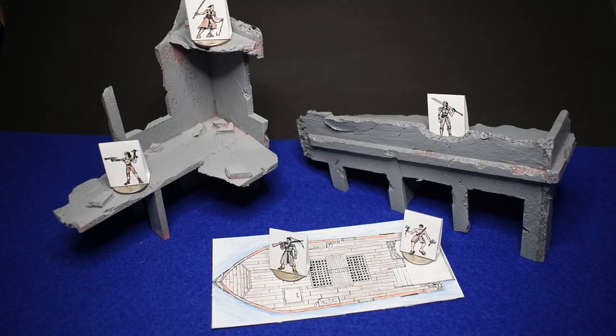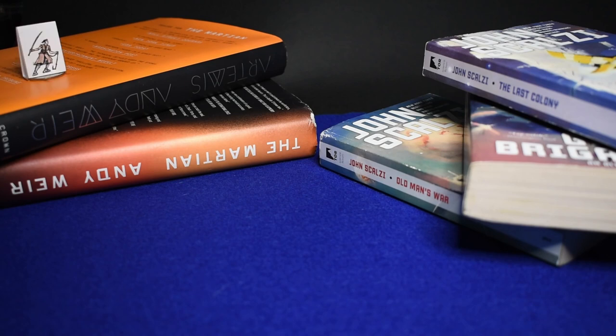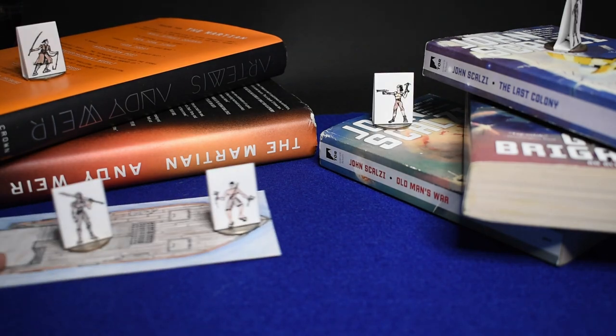And there it is, all set and ready for battle. Add a second crew and some filled-in character sheets, and you're ready to play. And if you don't have terrain already made up, just throw down some books and call it good.